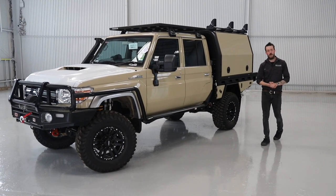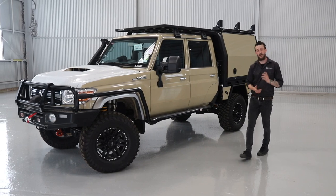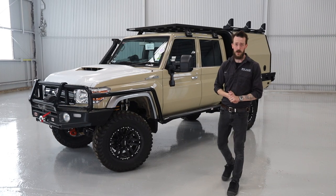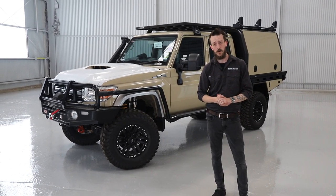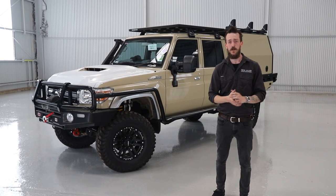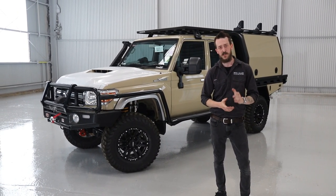If you've got a new 79 series on order and you're considering doing a 300mm chassis extension and fitting a tray and canopy like you've seen in this video, head over to our website at www.mitsalloy.com.au. You can submit a quote form, or alternatively give us a call and the team will be happy to help you out with pricing and quotations. Thanks, guys.